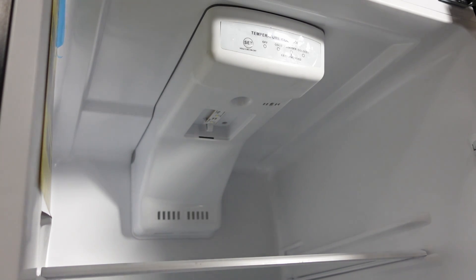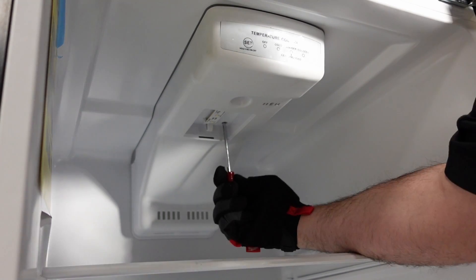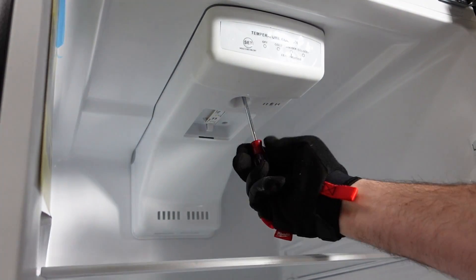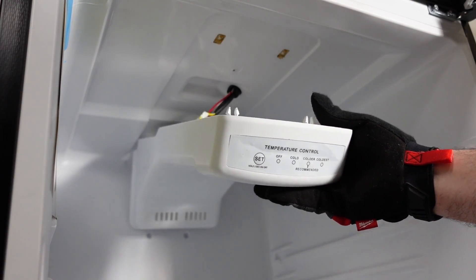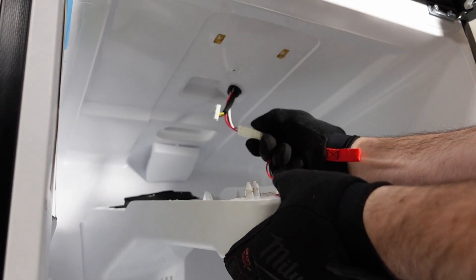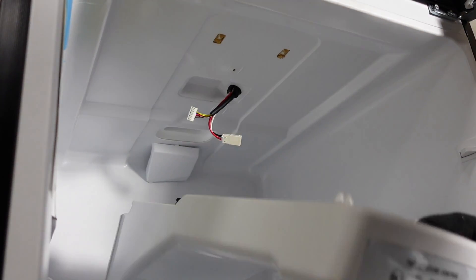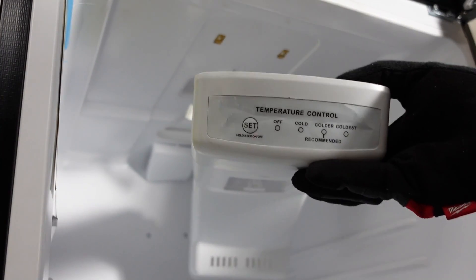If you are within the one-year part and labor warranty, we do not recommend accessing the parts on your own. If you're beyond the initial part and labor warranty and would like to access the control, the LED light, or the temperature sensor, you can remove the panel by taking out the Phillips screws. Once you have the screws out, you can unplug the connectors, and now you have access to the LED light, the control board, and the temperature sensor.